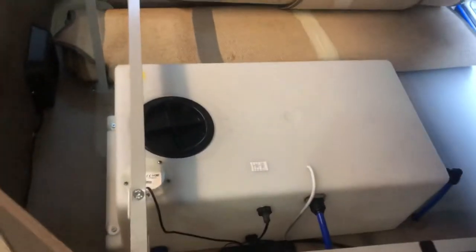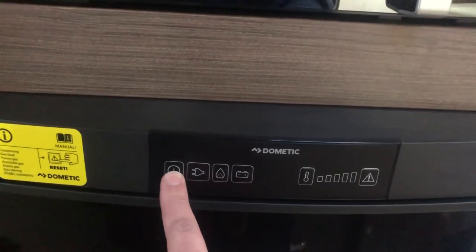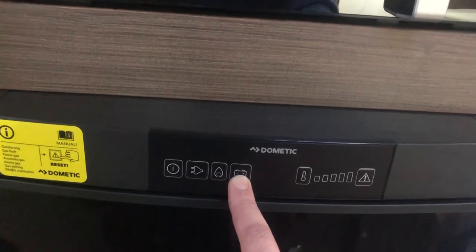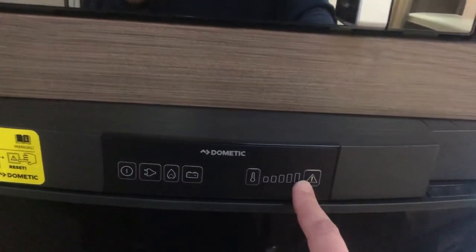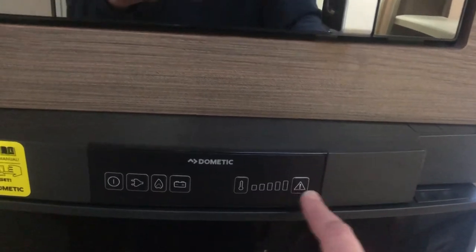The fresh water tank, which is under the bed — the drain valve is down here and it's in the drain position, so that tank is also empty. Coming to your fridge: you have the on-off switch, mains when hooked up, a gas function, and battery for when you're driving — only when connected to the car and the car engine is running. That's your temperature controller, and if there are any faults, make sure your power source is correct and press the reset button.